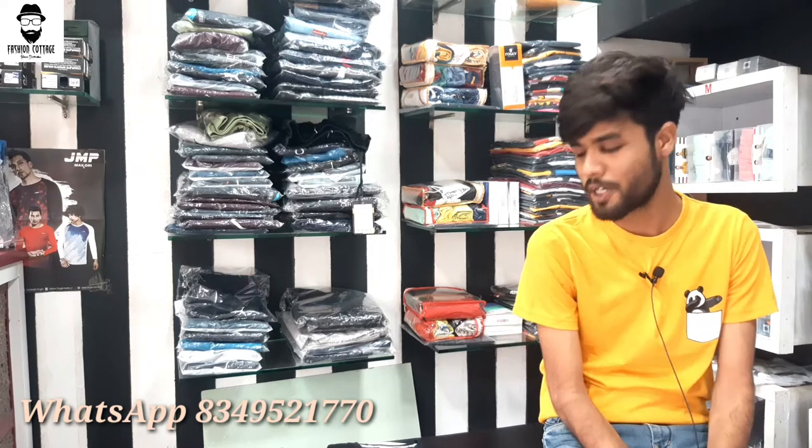Hey guys, welcome back to my YouTube channel Fashion Cottage. In this video I am going to show you half-sleeve t-shirts in different designs and different colors — 6 designs in bio wash fabric and cotton fabric. Sizes available are M, L, and XL: M38, L40, and XL42.